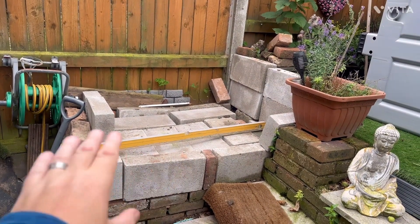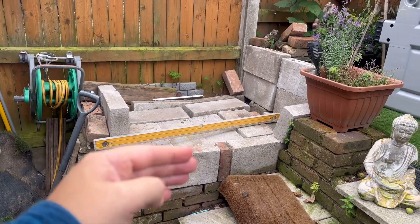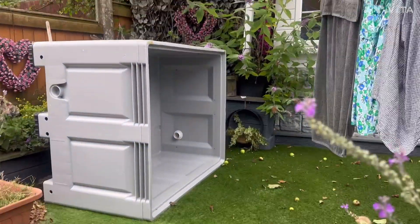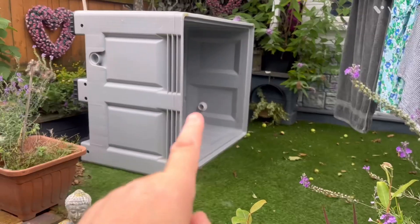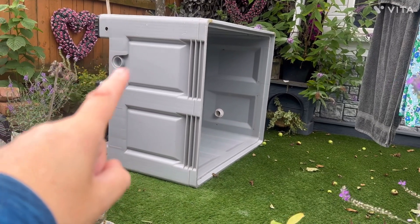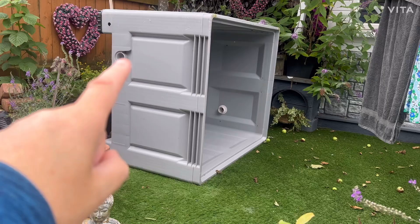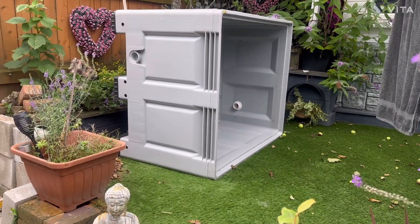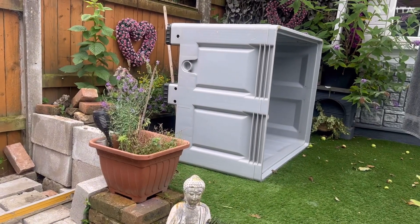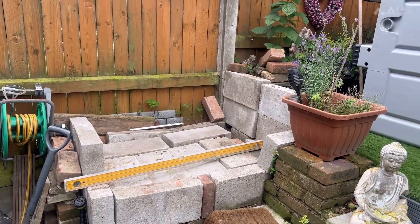I'll cement it as well, get it level, and then render it or clad it. It's going in like there. I could drill that one, do a bottom drain retrofit — fit the drain. I'll negate it in place first. That's the idea — any advice, please comment below.